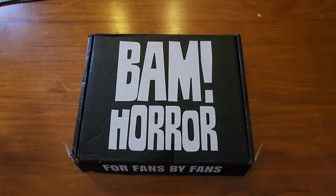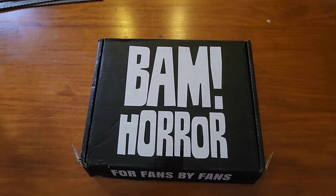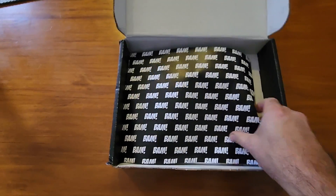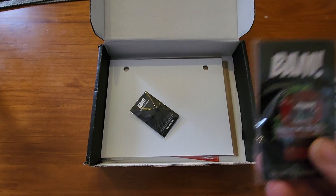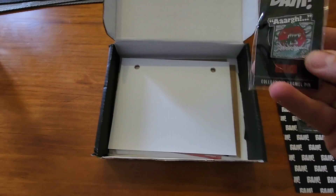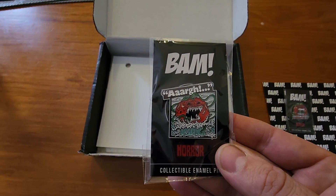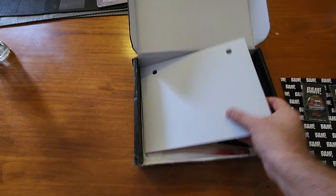Welcome back to another unboxing video. We've got BAM Horror April 2022 — what's in the box? As usual, the BAM paper and our pins. The first pin is Attack of the Killer Tomatoes — I've never actually seen that. The second pin is also Attack of the Killer Tomatoes, so two pins so far.